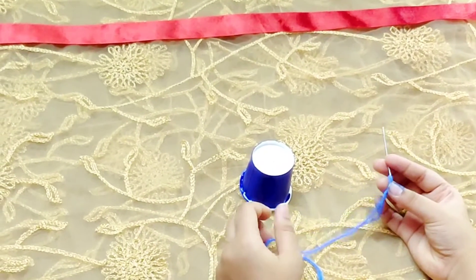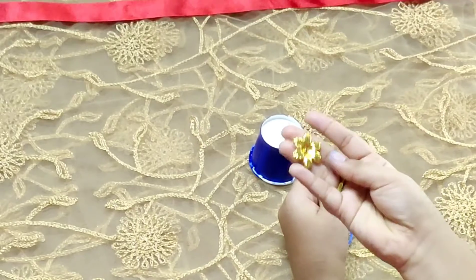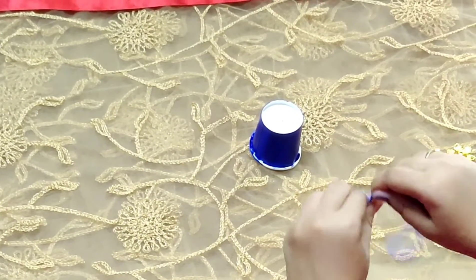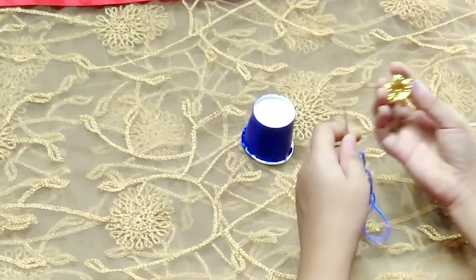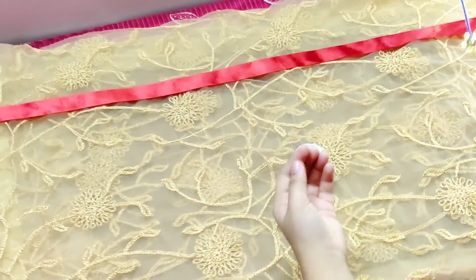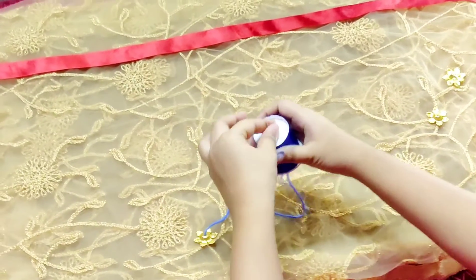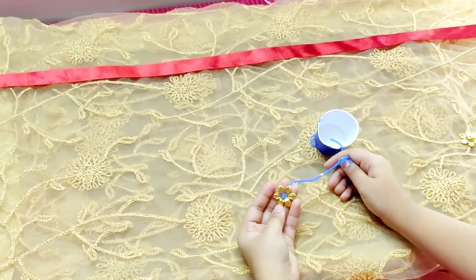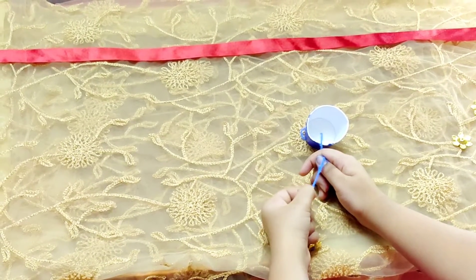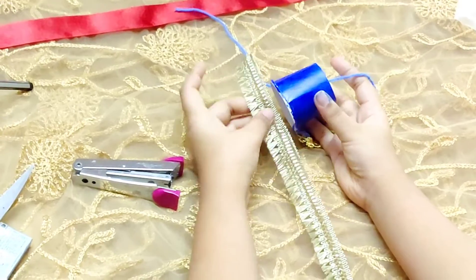I have put the woolen in the needle and placed it down. With the help of the border, I am going to attach it on this. I will show you how it is done — the woolen in the needle will work well.